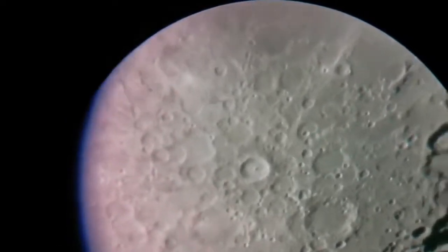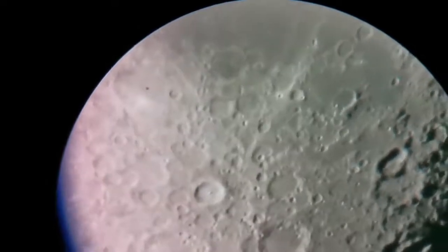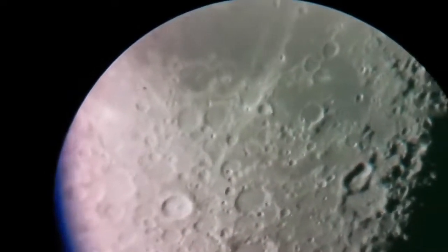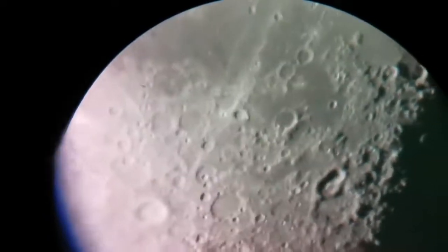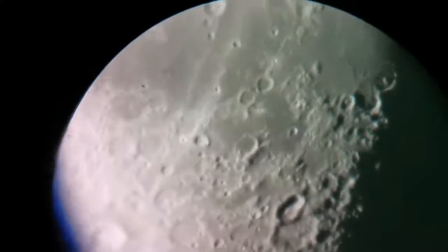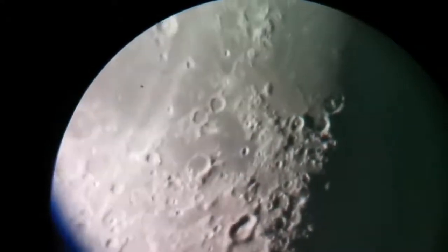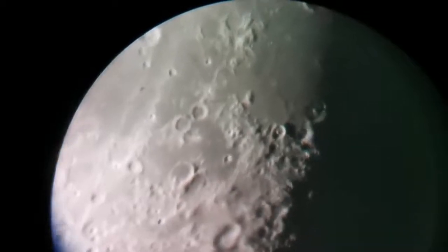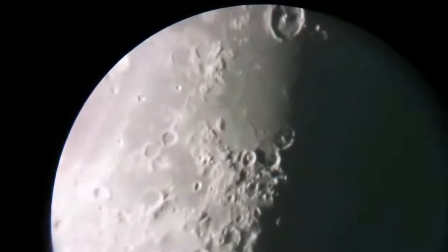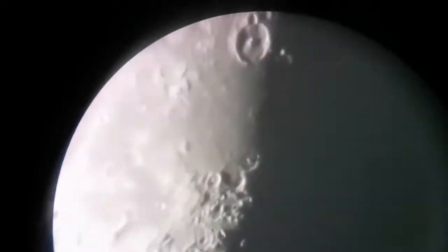Craters Walter and Nasireddin are visible. Any moment the Schiller crater, which was in the lower part of the image — now we are looking at the top right part in the Mare Humorum. And if we're lucky we can see Gassendi — yeah, it's coming, it's coming, with a big central peak! Gassendi is coming.